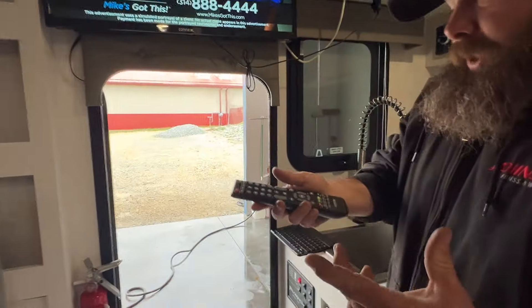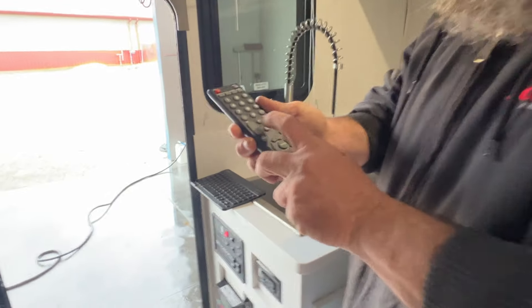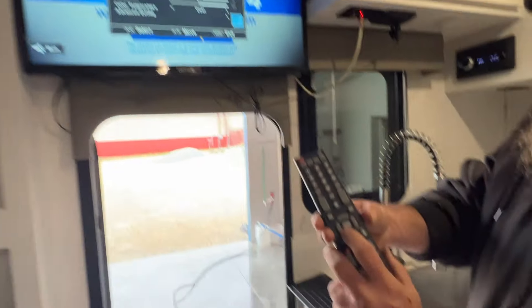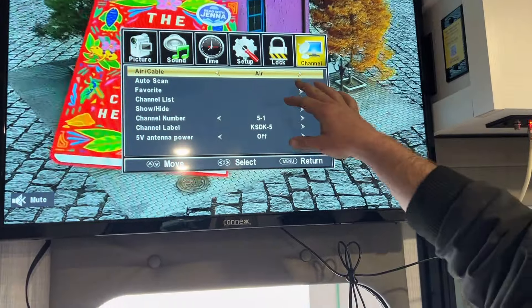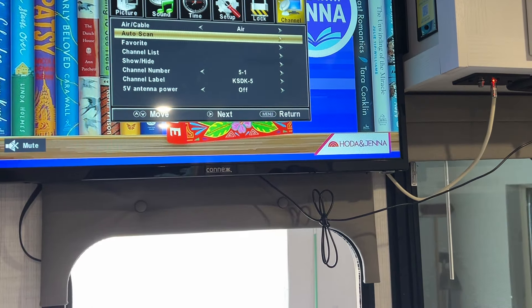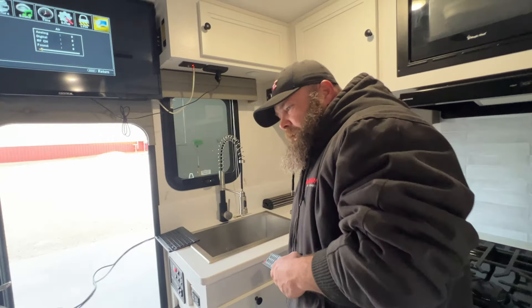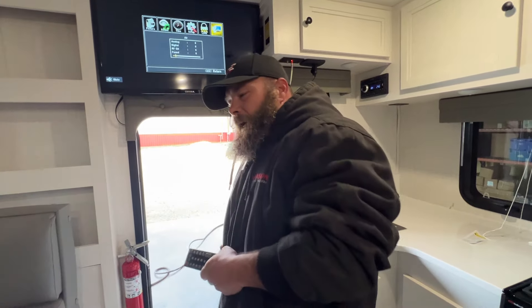With the TV, usually when you get to a new area, you are going to have to re-scan for channels. Basically to do so, press the menu button and I like to push the arrow key back one time — it takes us to channels. From there, you can choose either we're using the antenna on the roof or switch it to cable. Then from there, go to auto scan, start scan, and now it's going to do its channel run. The last time we did the scan, it picked up 43 channels. But depending on weather or cloudy days, you may get less channels.